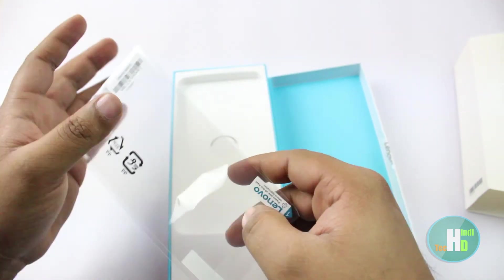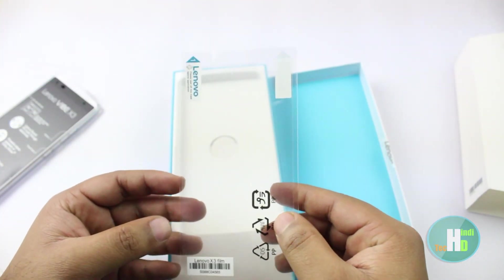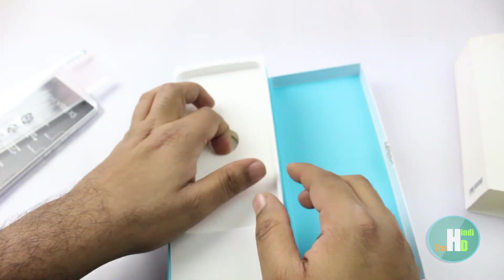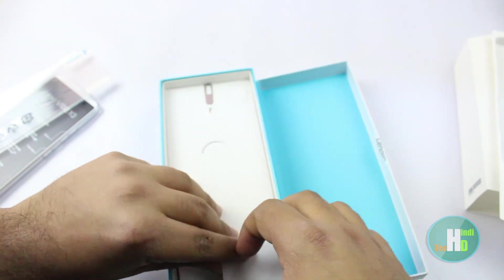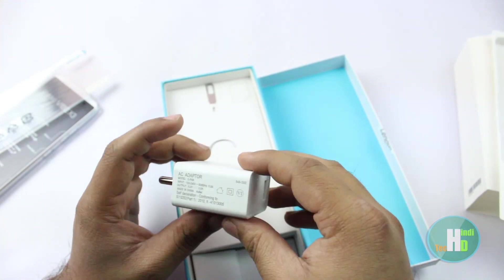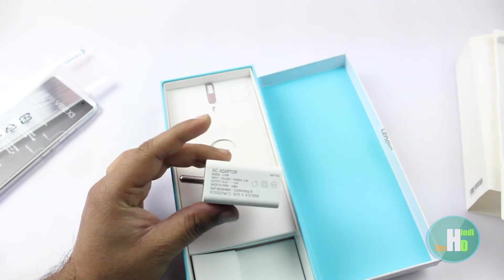उसके नीचे हमें screen protector मिलता है। और 2 ampere का हमें इसमें adapter मिलता है।